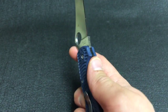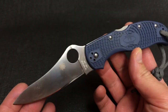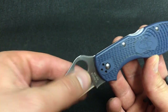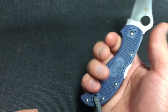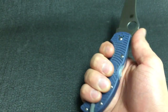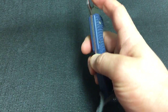It runs right around a hundred dollars for the ZDP version. Spyderco's heat treat on ZDP with a full flat grind — what more can I say? It's a gorgeous knife, a really nice size. Fits a full four-finger grip, your thumb falls right on the ramp — it's a nice knife to use.